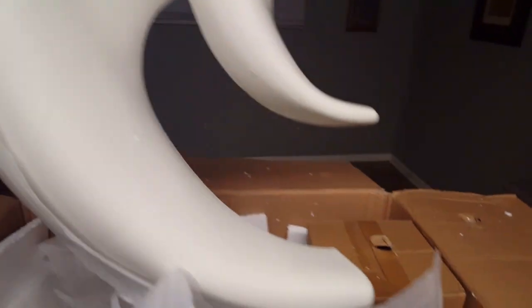All right, here's the blade. Wonderful. Catch a lot of wind with that.